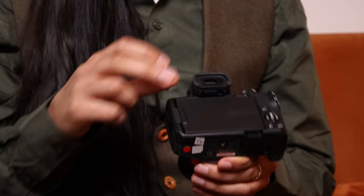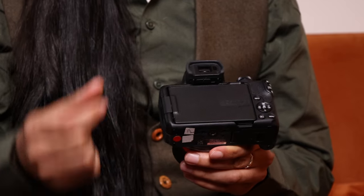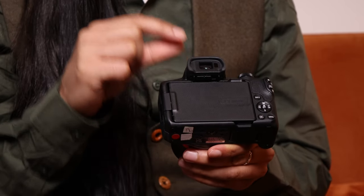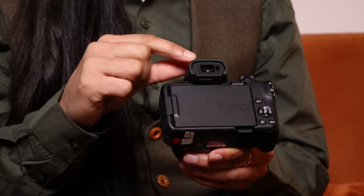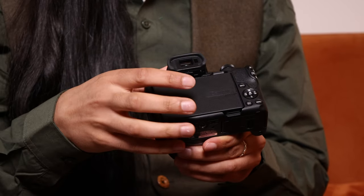If you look through the viewfinder and it's not looking perfectly sharp, look at the text through the viewfinder and just adjust that slider. The slider will focus the lens in the viewfinder to ensure that what you see is what you're going to get.